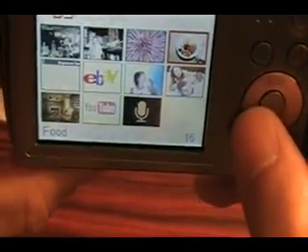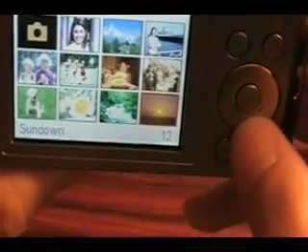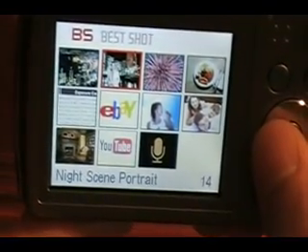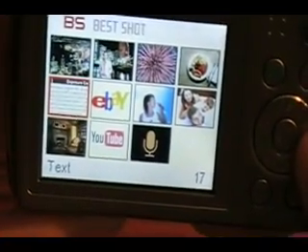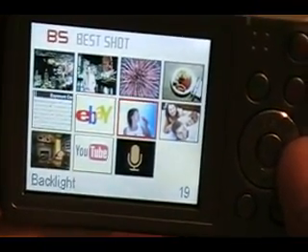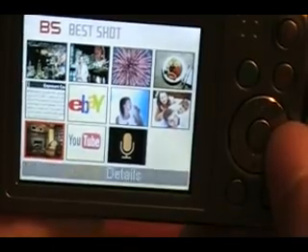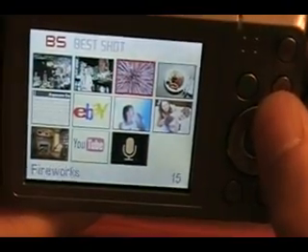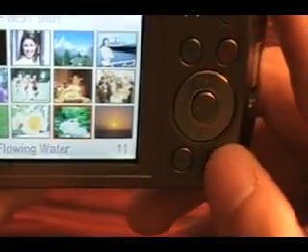You've also got: food, fireworks, night scene portrait, night scene, text - you can take a picture of documents for eBay selling, there's a mode for that - backlight, anti-shake, high sensitivity, YouTube, and voice recording. These are all awesome. Even the Olympus Stylus I had did not have this, and that was a piece of junk. I never liked that camera in the first place.